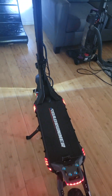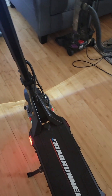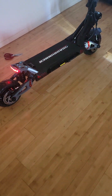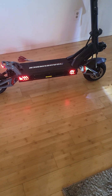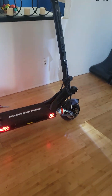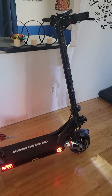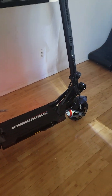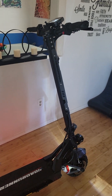It does have turn signals, so if I need to go somewhere and turn, this bad boy has turn signals to let everybody know which way I'm going.